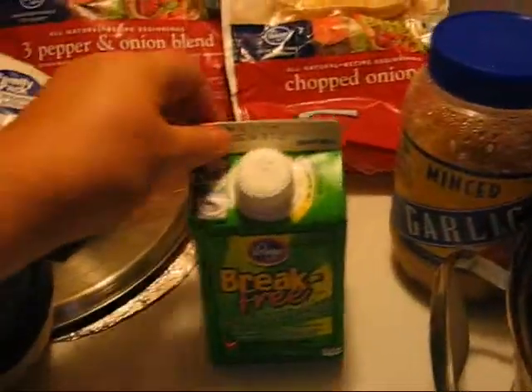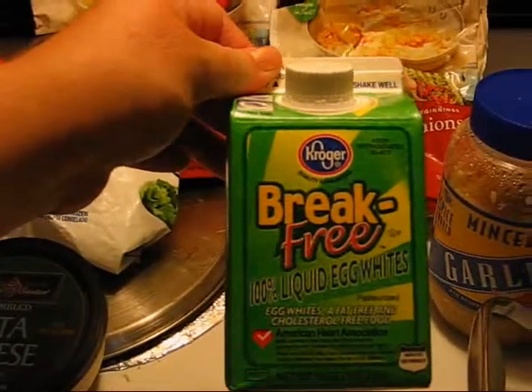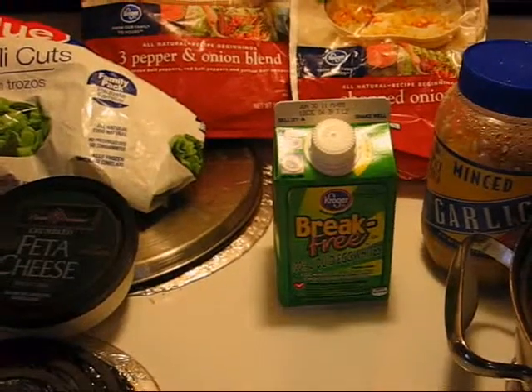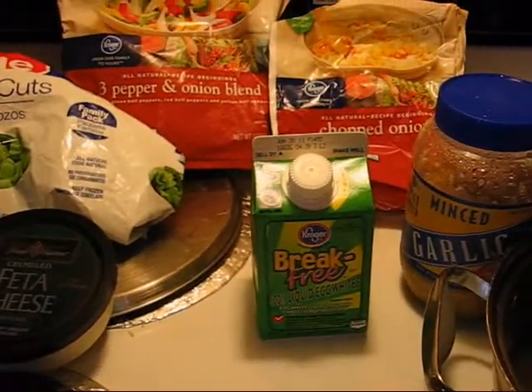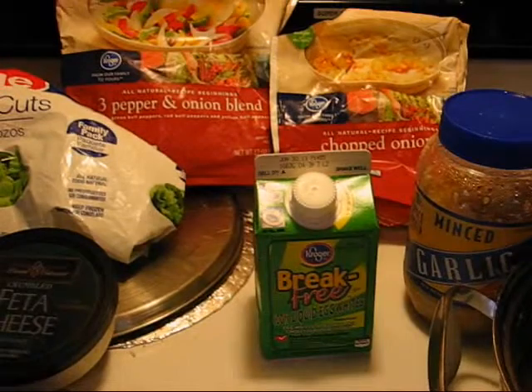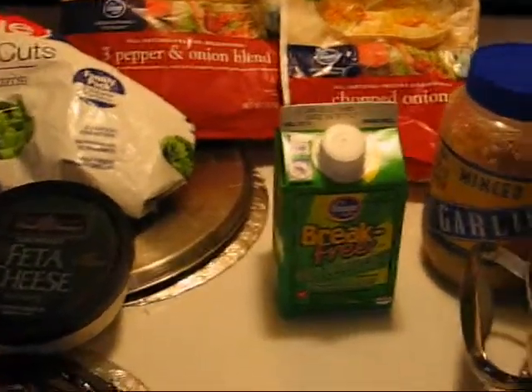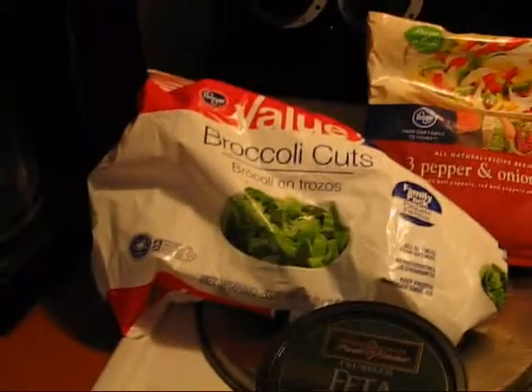So first and foremost, you're going to want egg whites. I prefer to get the liquid egg whites because they're easier to use. However, if you're separating your eggs, it always seems wasteful to throw away the yolks, but if you have animals, you can mix it into their food — they love them. We're also going to use garlic, reduced fat feta cheese, broccoli, pepper and onions, and some chopped onions.